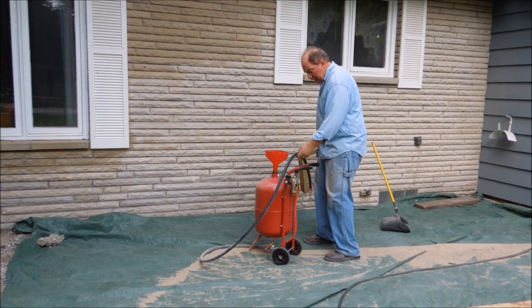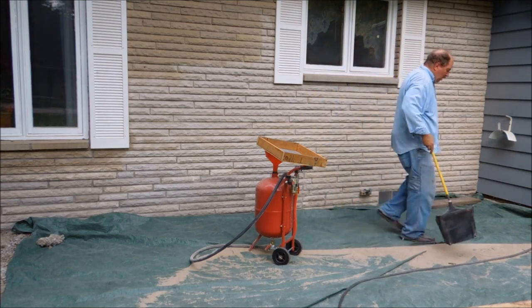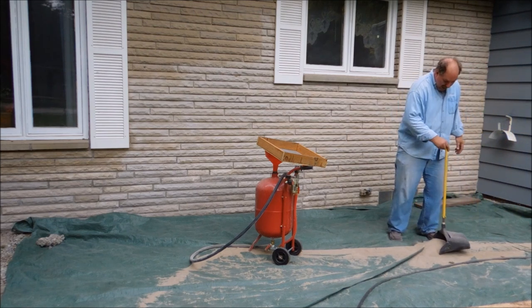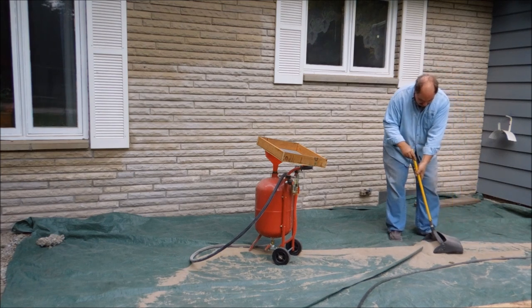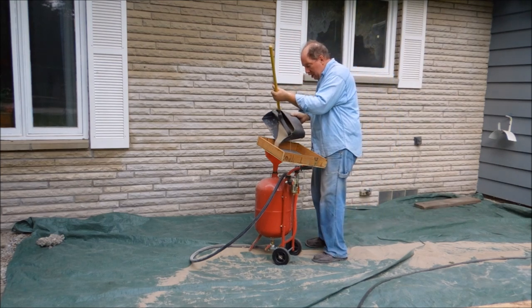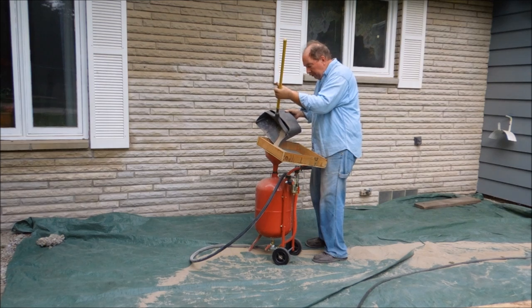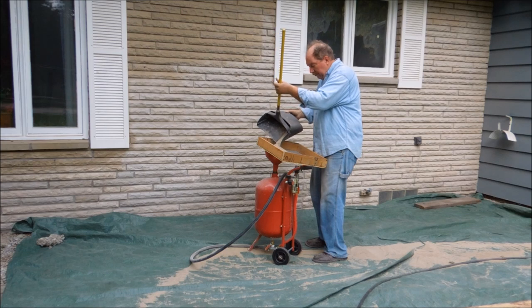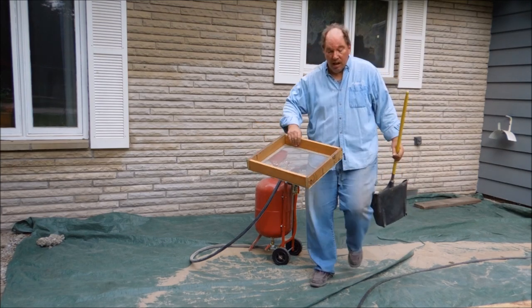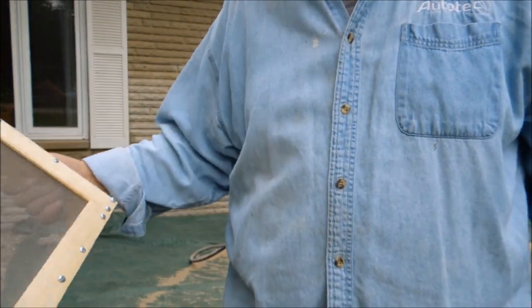Put the sand in the funnel and set the screen over the top of it — you've got to have a screen. If you don't, all the little bits and pieces that I blast off the wall end up in this pile of sand and they plug up the nozzle. You can see the little bits of limestone there that have spalled off of the wall — I don't want those getting down in my nozzle.